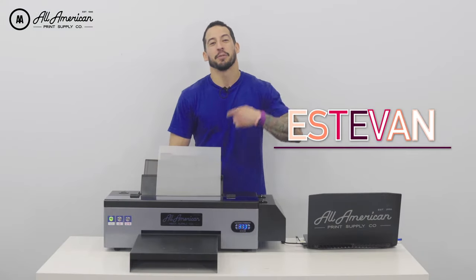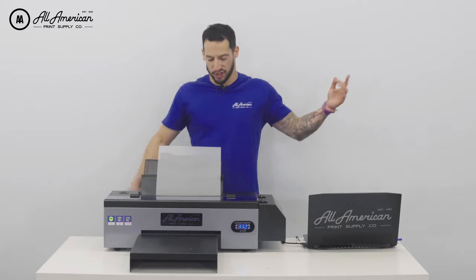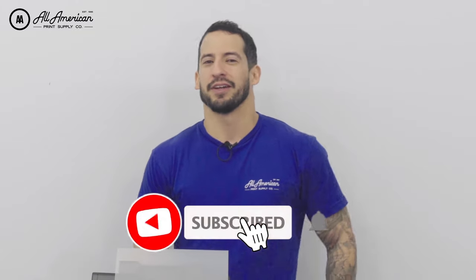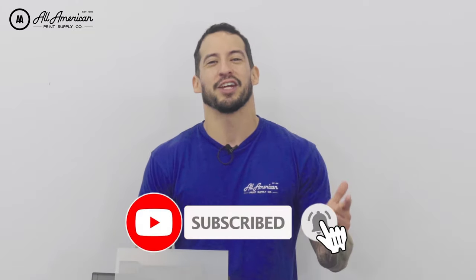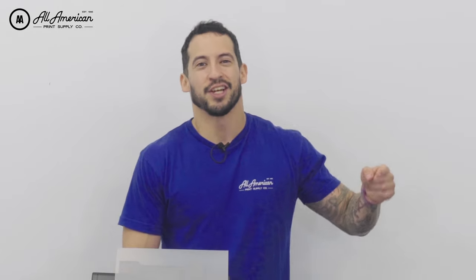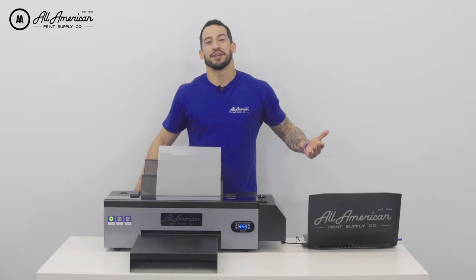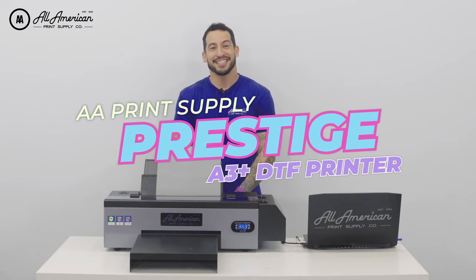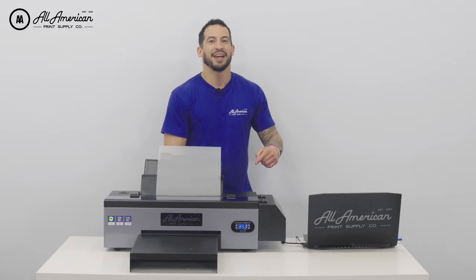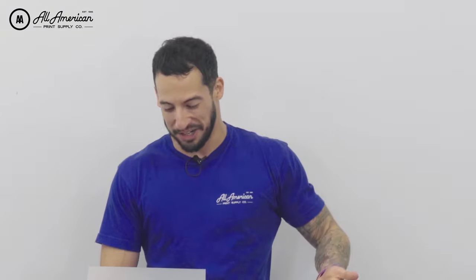What's going on YouTube? Estevan here with All-American Print Supply with some big — or I should say desktop size — news. Before we dive into it, if this is your first time on the YouTube channel, go ahead and hit that red subscribe button and tap that post notification bell so you never miss any of our awesome print-related content. I'm happy to announce All-American Print Supply's first desktop DTF printer is finally here. This compact and affordable unit is ready to go and take your printing business to the next level.